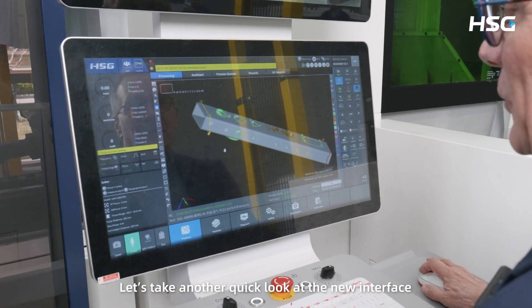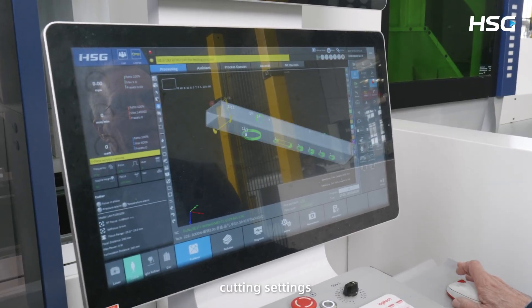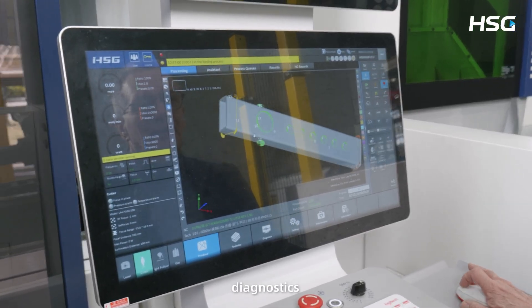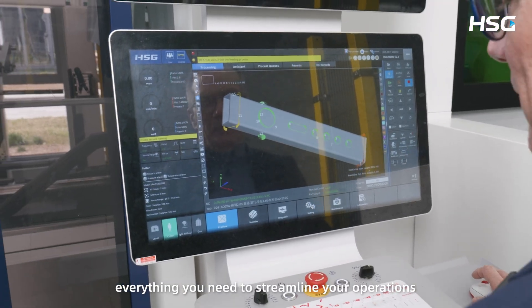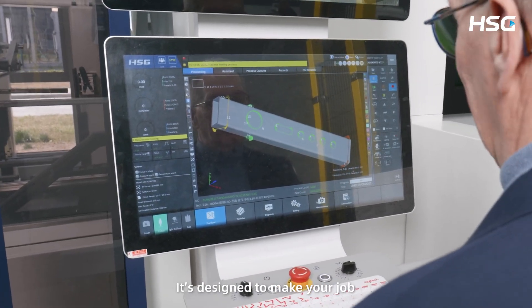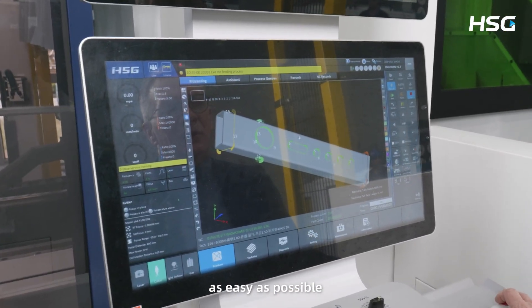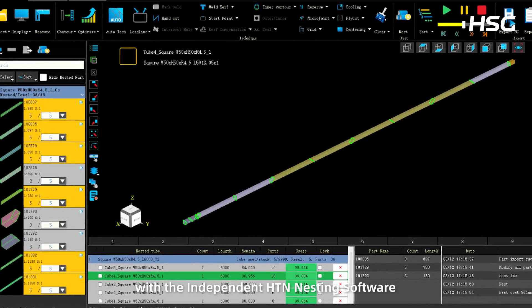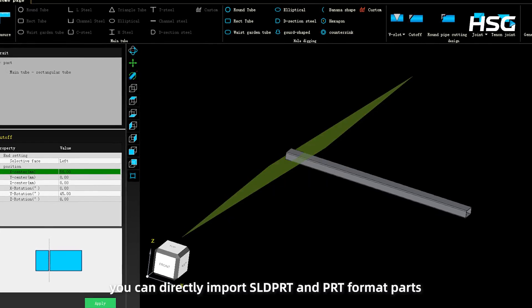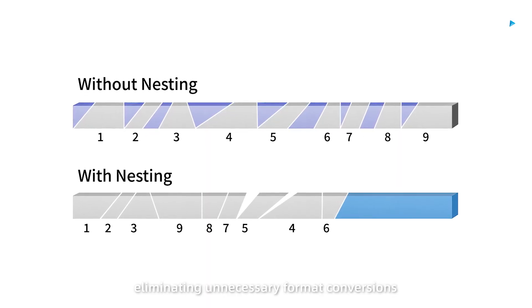Let's take another quick look at the new interface. It allows you to view all tube parameters, cutting settings, diagnostics, and maintenance information — everything you need to streamline your operations. It's designed to make your job and your operator's job as easy as possible. Moreover, with the independent HTN nesting software, you can directly import SLDPRT and PRT format parts, eliminating unnecessary format conversions.